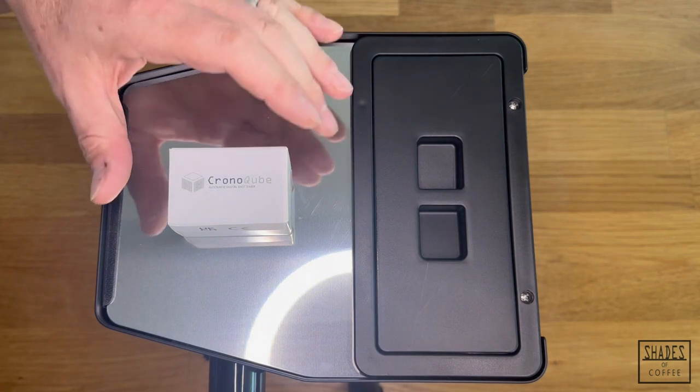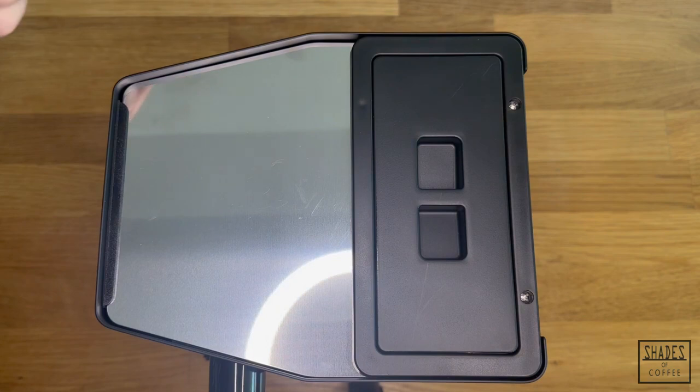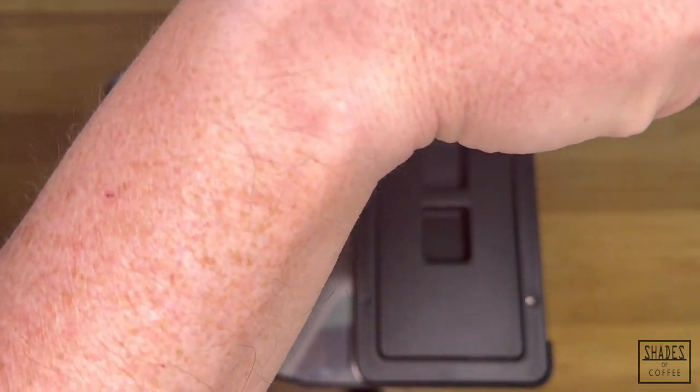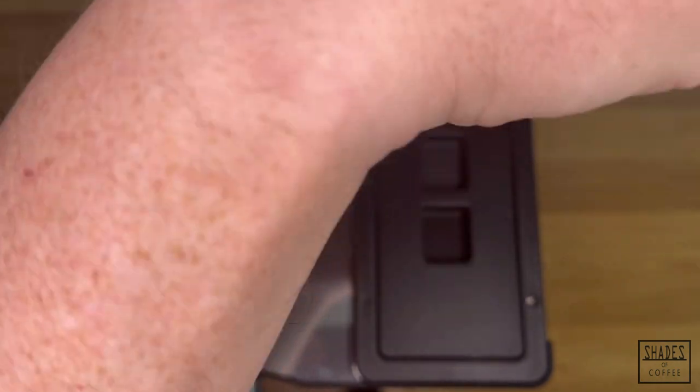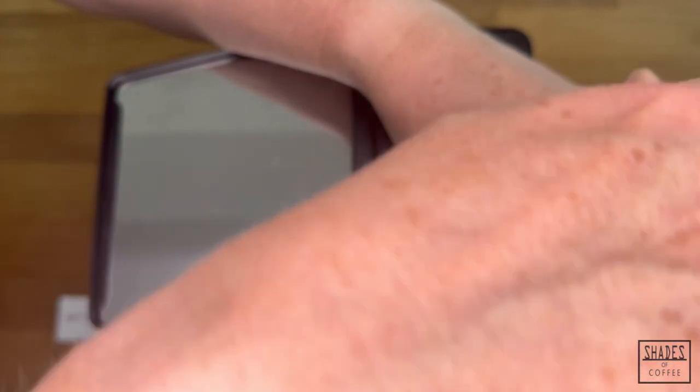Hi, here's a quick video just to show how to install a Shades of Coffee Krona Cube. This is a brand new Casio Classic — it's a 2023 Classic Evo. Very, very simple to install this, probably take no more than about two minutes.